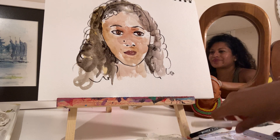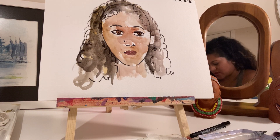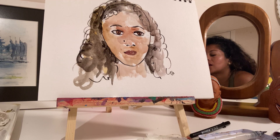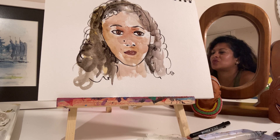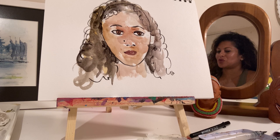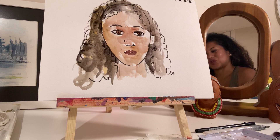So there we have it — a portrait of yourself, and I think I did it in 14 minutes. Any questions, please feel free to email me at lotusmenezes@gmail.com or post any comments on this page. Thank you so much for joining me and I'm looking forward to seeing your pieces of art and your portraits.